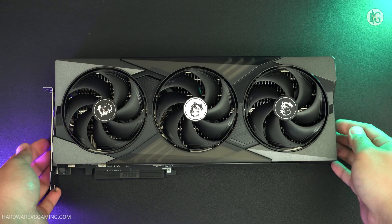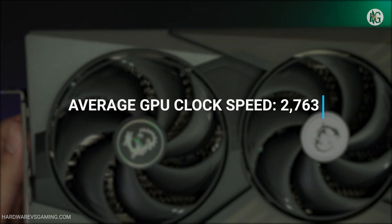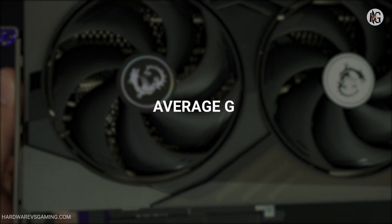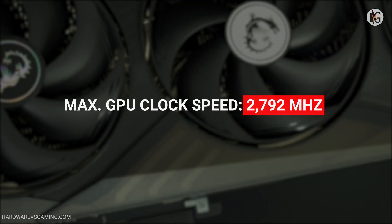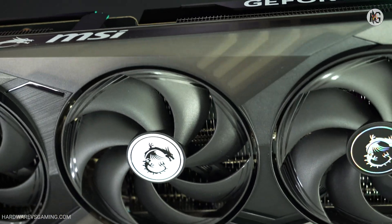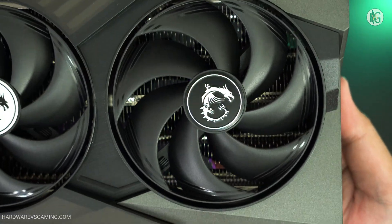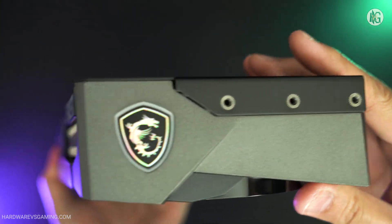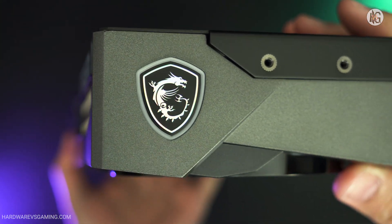While testing the MSI RTX 5070 Ti Gaming Trio OC Plus, its average clock speed hovered around 2763 MHz, with a peak boost clock speed of 2792 MHz. As expected, even though its advertised boost clock speed is 2575 MHz, it can boost higher and sustain those speeds longer as long as the GPU remains cool. In terms of power consumption, the RTX 5070 Ti is slightly more power efficient than the RTX 4080 Super.